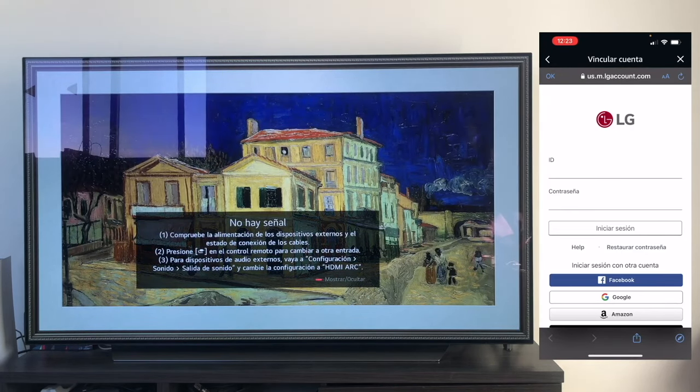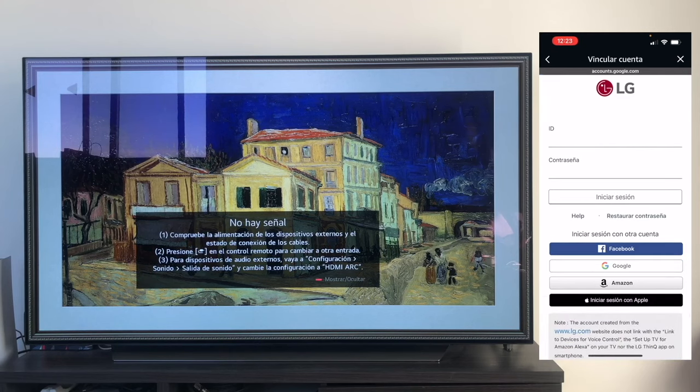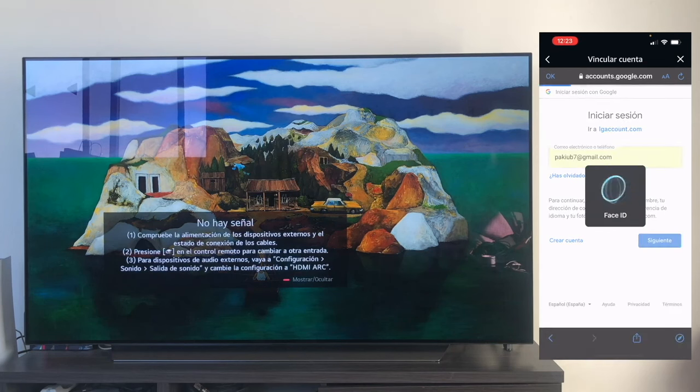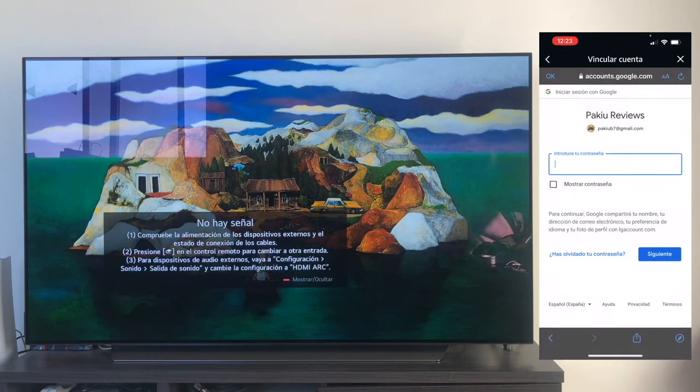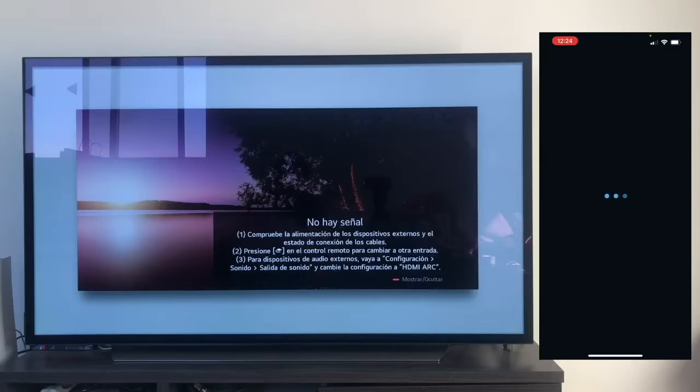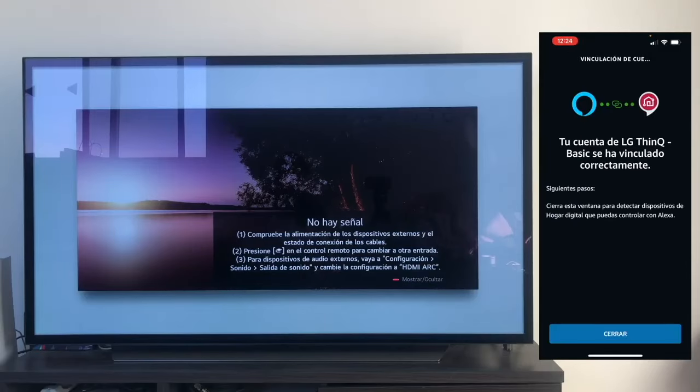In this situation, you'll need to input the same information as before. Since I've signed in with Google, I'll sign in with Google again. I use the email address that I registered with, I re-enter the password, and once I've confirmed it's me logging in, as you can see, it shows the LG ThinQ account has been linked appropriately.